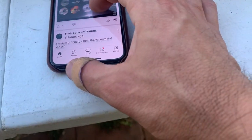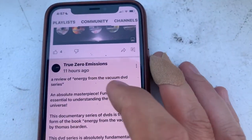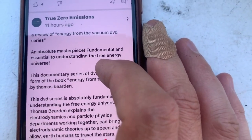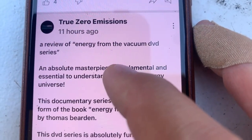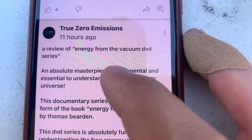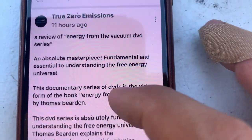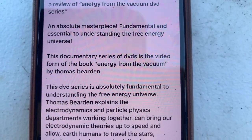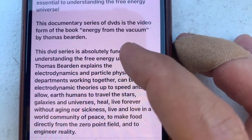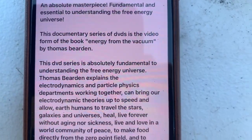Energy from the Vacuum — here is the review I'm going to share with you. A review of the Energy from the Vacuum DVD series: an absolute masterpiece, fundamental and essential to understanding the free energy universe. This documentary series of DVDs is the video form of the book Energy from the Vacuum by Thomas Bearden.